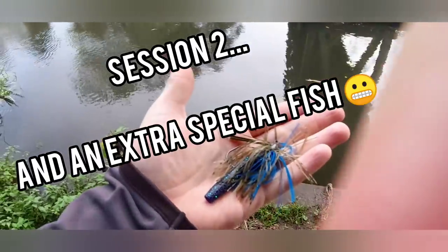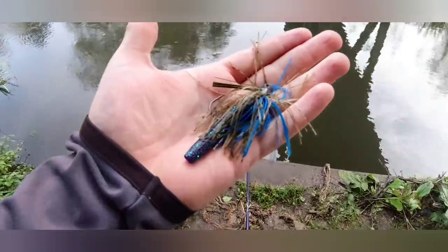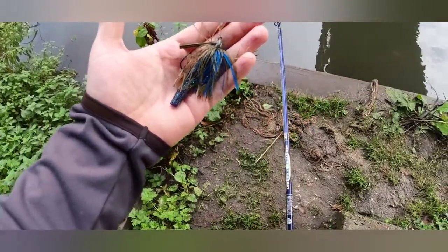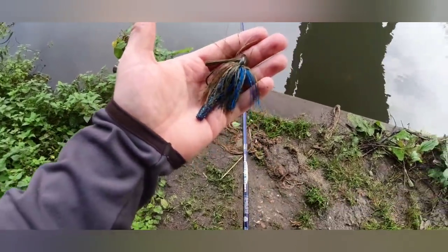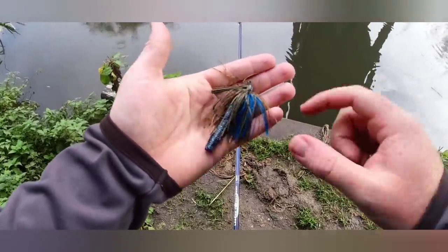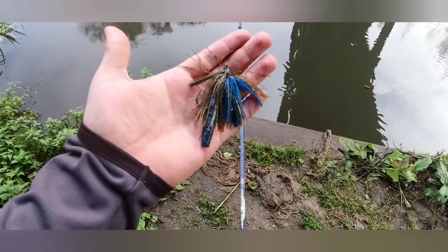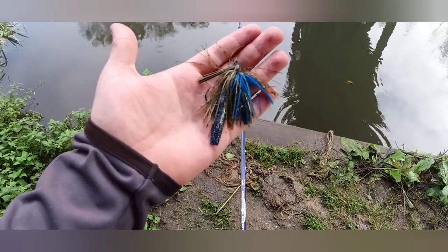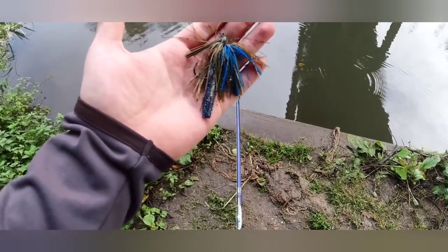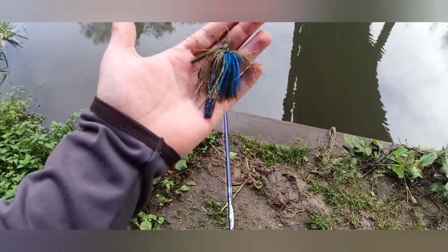Right, hope you guys are well. I am back out on the canal — this is again another hour session after work. I couldn't get through to the bigger fish even though the smaller fish were biting yesterday. So, plan today is to go slightly bigger. I've got a top skirted tungsten jig, I've left the keeper on with a TRD — standard finesse TRD. I'm going to go slightly bigger and fish the same areas, a bit of an experiment to see if we can get a slightly larger stamp of fish. We might not get those smaller ones, but I really want to try and find those big ones.